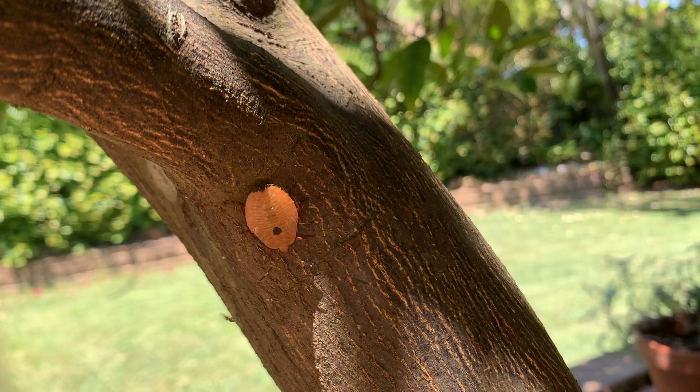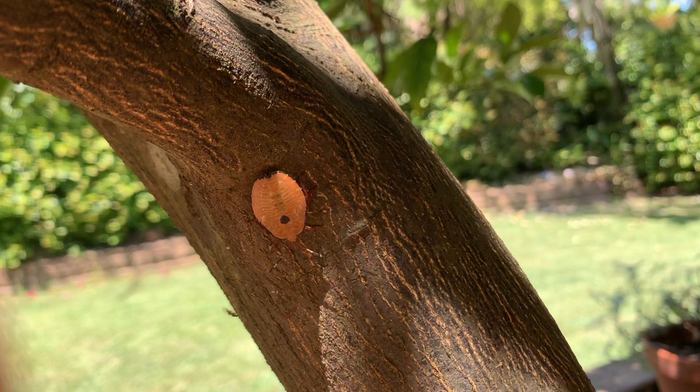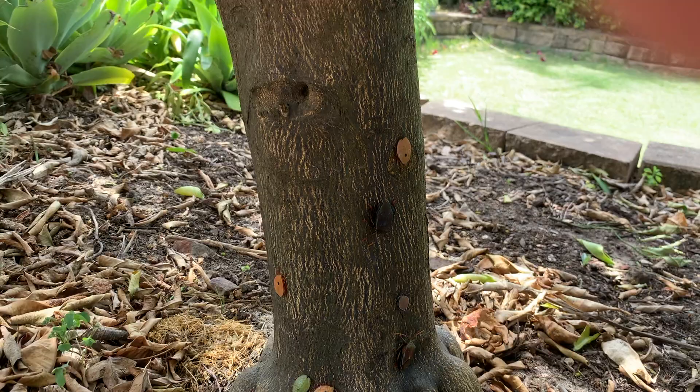As soon as humans approach, they'll hide under the leaves, so they can be very difficult to spot. But if you do get too close, they'll squirt you with an evil-smelling liquid.